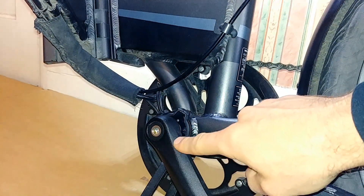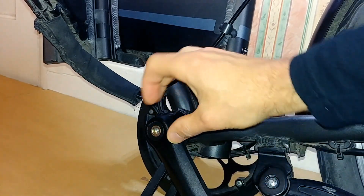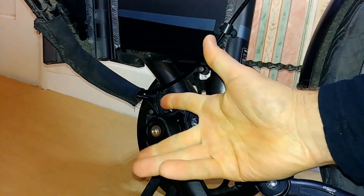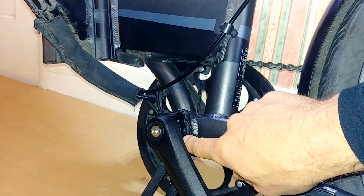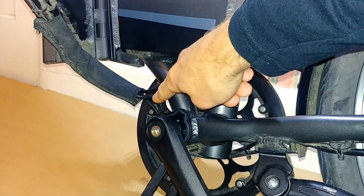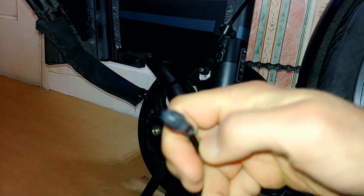Obviously you will need to extract the crank arm first in order to do this. You will probably need a crank extractor — you undo this bolt, and the crank extractor is a tube with a bolt through it. When you tighten the bolt, it extracts the crank arm from the bottom bracket. Then you simply put the sensor in and trace the cable towards the controller, which I'll show you in a second. The other end is this little plug here.